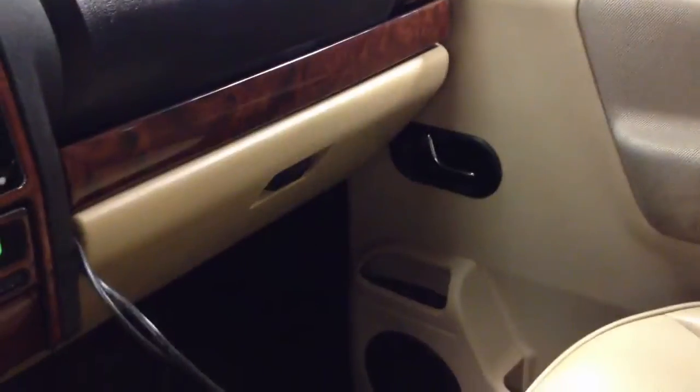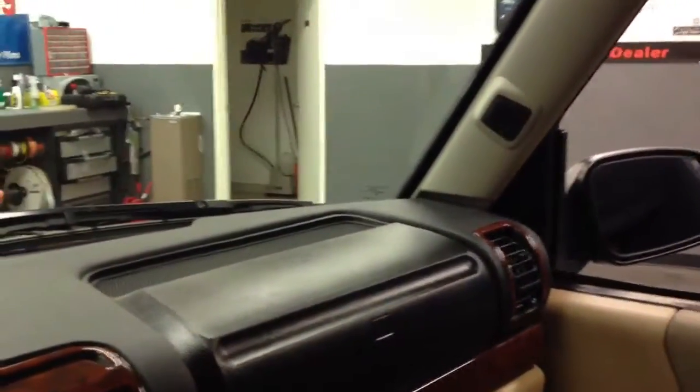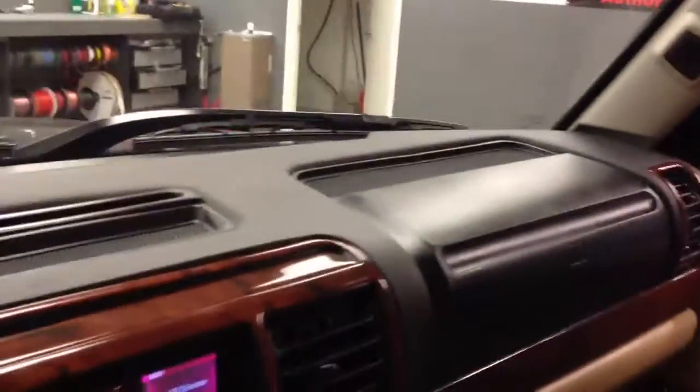We did some Type R 6.5 inch upgrades in the front, some Alpine Type S standard coaxials in the back, and then just a little 6 inch Bazooka tube. Let me show you how that looks.